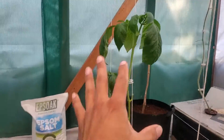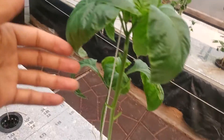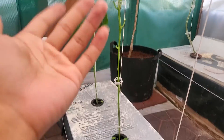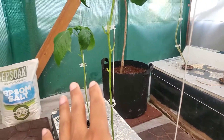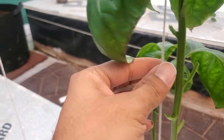My cayenne pepper is way taller than my bell peppers. I don't know why, it just grows taller than the other, but the stems of them are really nice and thick, so that's a good sign.